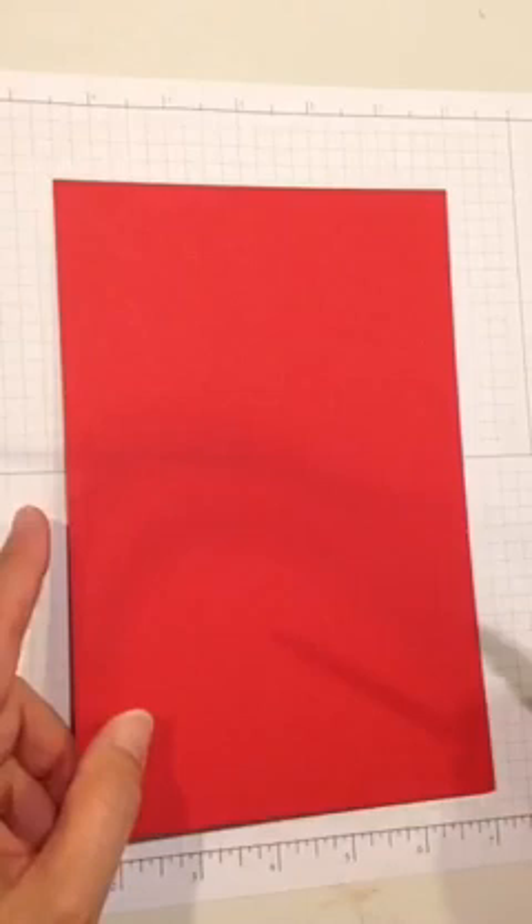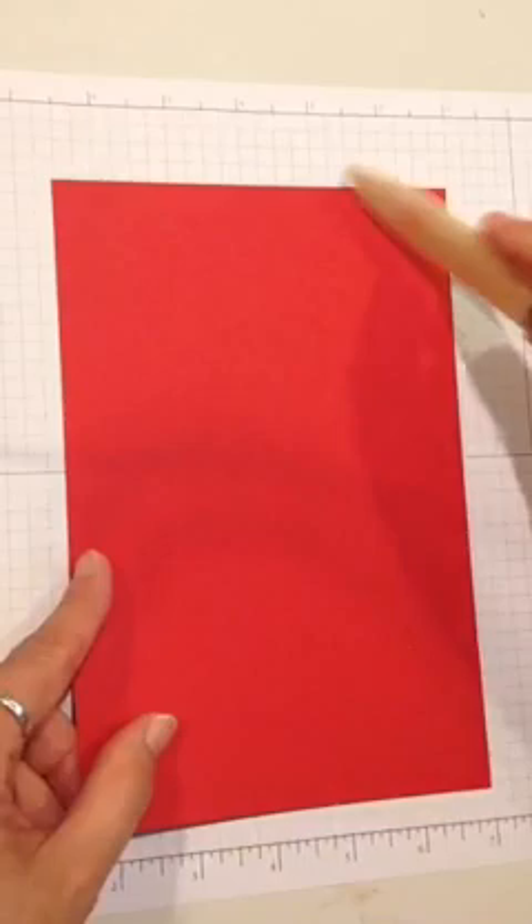This is Real Red cardstock from Stampin' Up, and I've cut it at 8½ by 5½. I'm going to take my bone folder and fold the card base in half.